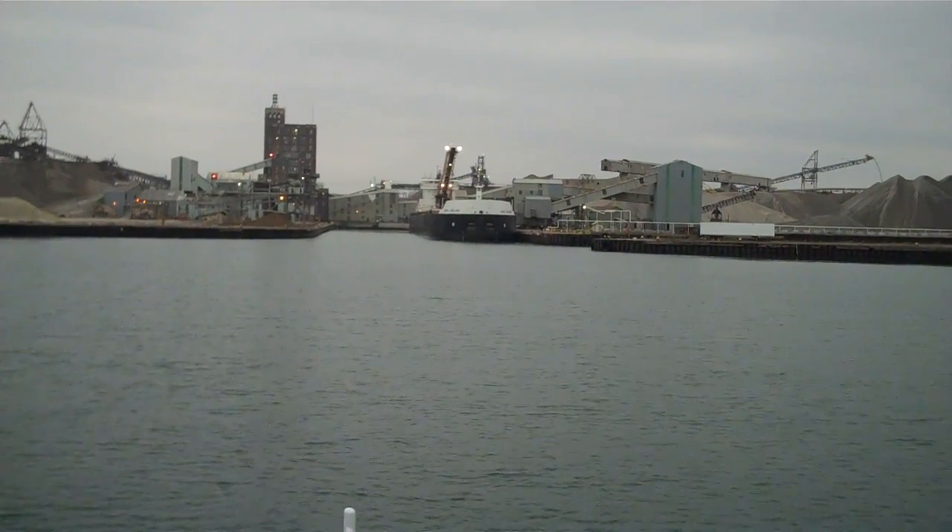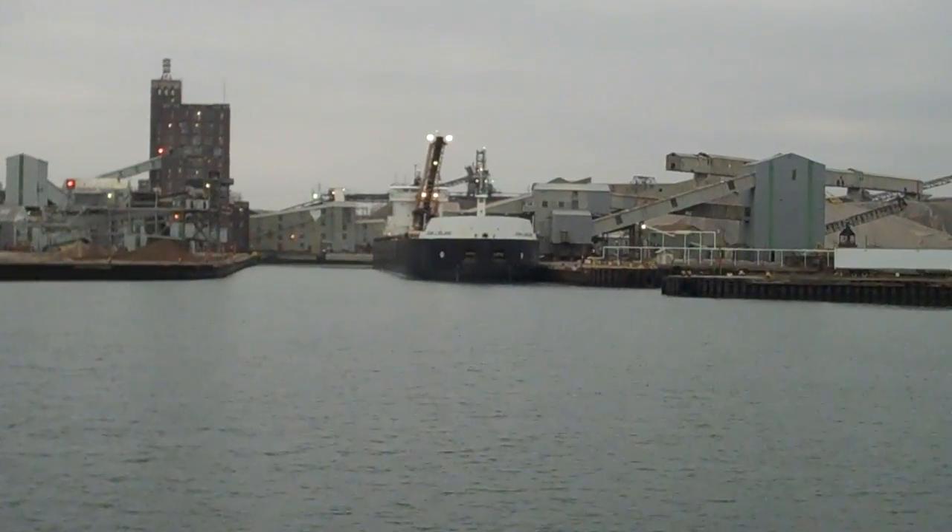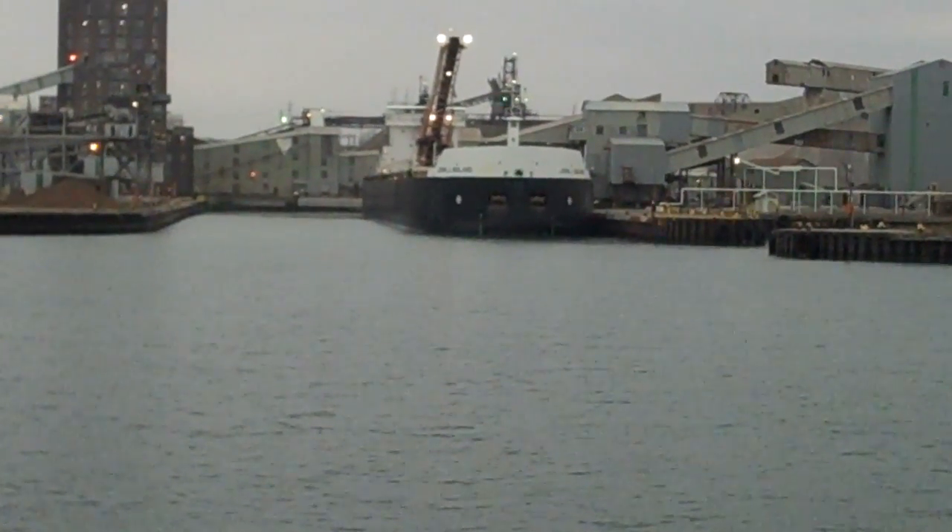All righty, here we are pulling into the Calcite dock. You can see the John J. Boland right here loading up with a bunch of aggregate.